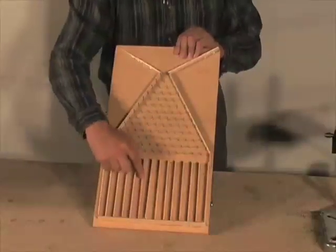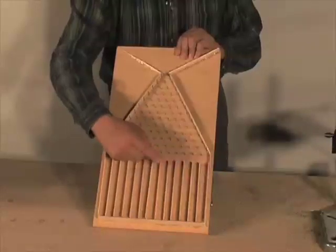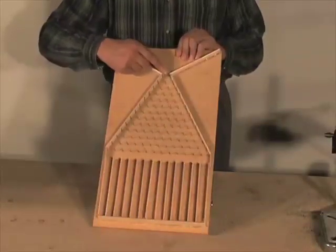glue wooden strips into place to make bins for the marbles to fall into. You'll also need to place a barrier around the entire pyramid to keep the marbles from getting away.